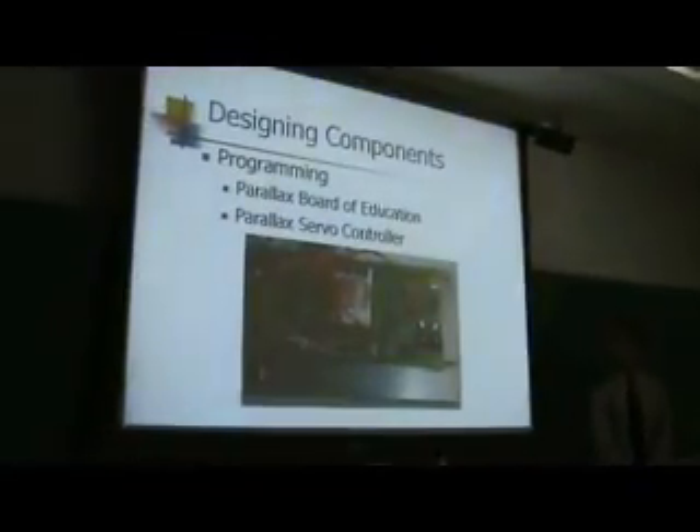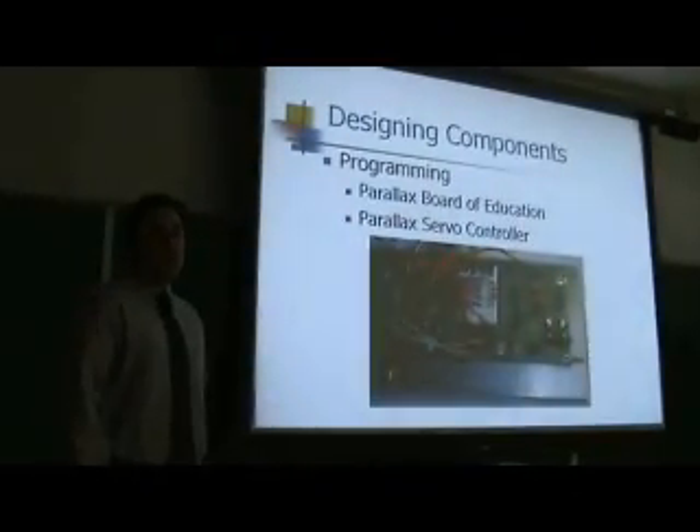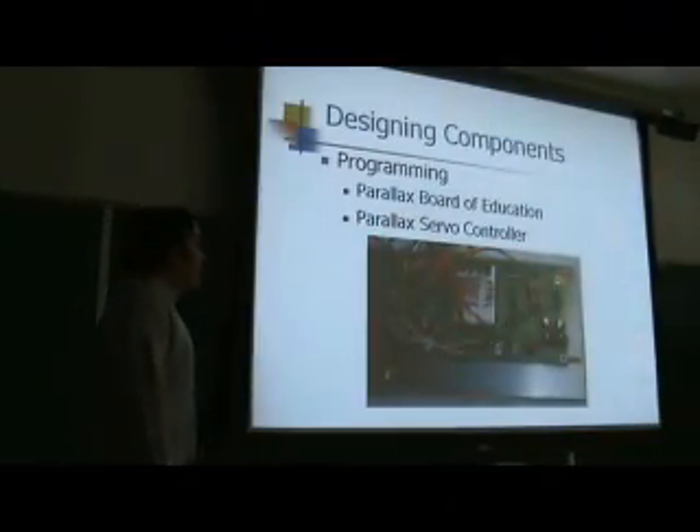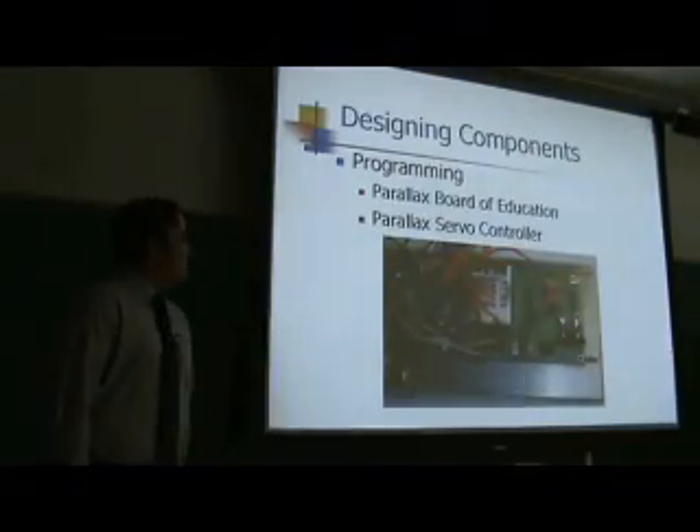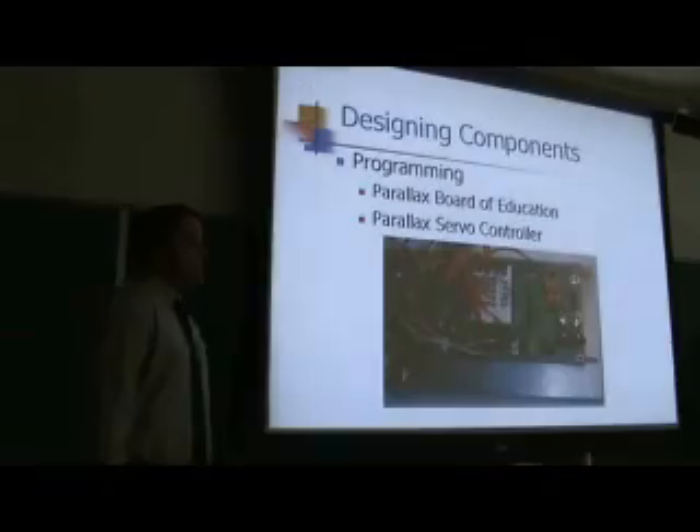The program components we use for this project are the Parallax Board of Education, along with the Basic Stamp and the Parallax Servo Controller. We use these since we've had experience in our goals classes with these devices.